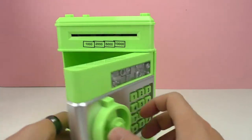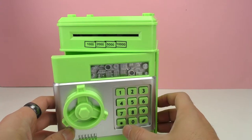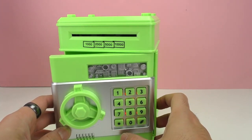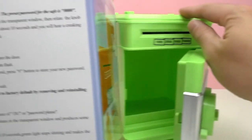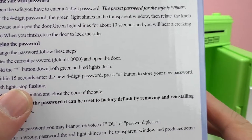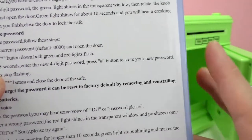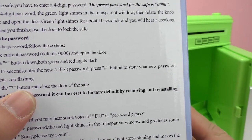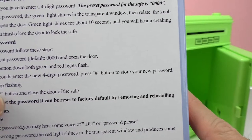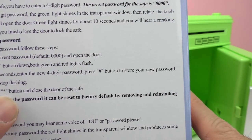I think I like the beeps and sounds better. Let's change the password. We press the star button and then we have 15 seconds to change it. Let me check the instructions to be sure. To change the password: enter the current password, press and hold the star button until both green and red lights flash, then during 15 seconds enter the new four-digit password and press the pound button. You need to keep pressing and holding the star button all throughout the password-changing process.